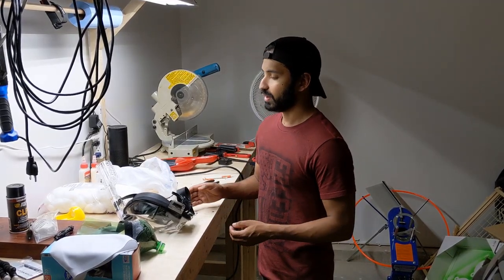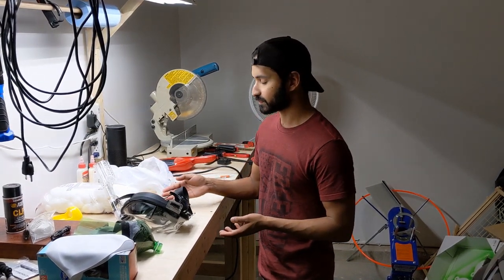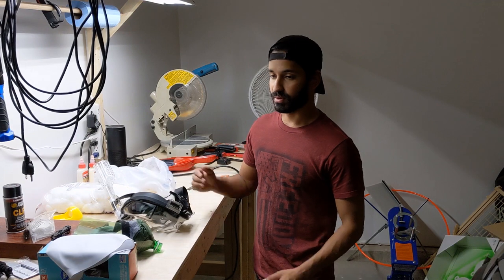You don't have to go with exactly what we did here — this is just one example. It can be a combination of charcoal and cotton balls. It can be paper, cross paper, different types of cloth. As long as you have something that's going to catch whatever is coming through your mask — catch particles — you can try different things, experiment, see what works for you.